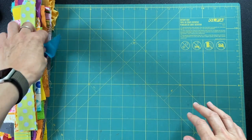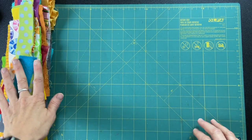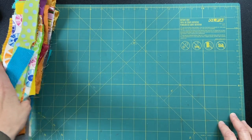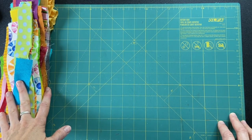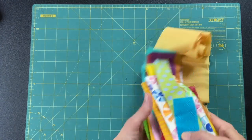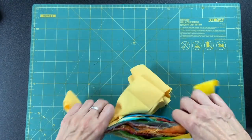Hey everyone, Karen the Warp Spinster here. Welcome to my channel, I'm glad to have you with me today. Please remember to like and subscribe. Today I'm going to do some more fence things following the triple rail fence wonkification I did last time.